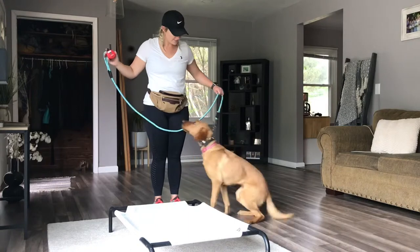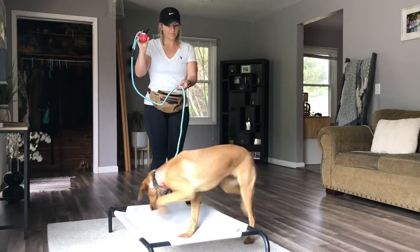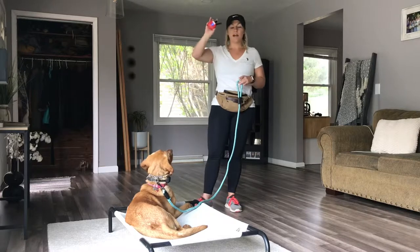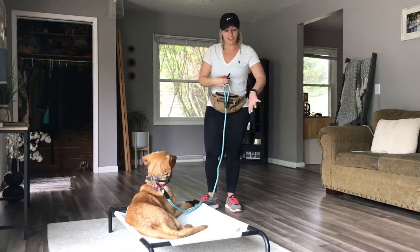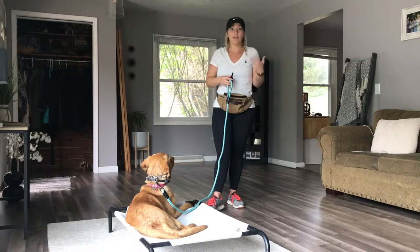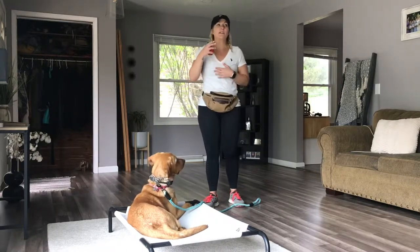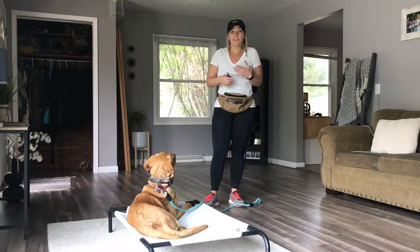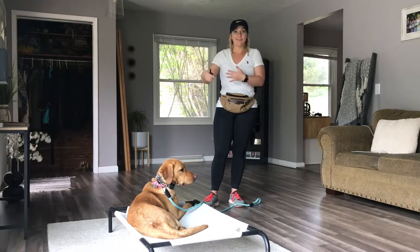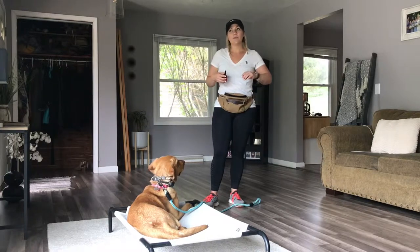We'll try that again. Sit. Good. Place. Good. Right there, you'll see I stayed stationary — I didn't give any leash pressure. I pressed the e-collar in, said place, and gave her an opportunity to think through the situation. When she gave it to me, all pressure is released. We're so quick to repeat the command over and over because we want the dog to do it immediately, but even beyond the learning phase there are situations where your dog just needs time to think about what you're asking.